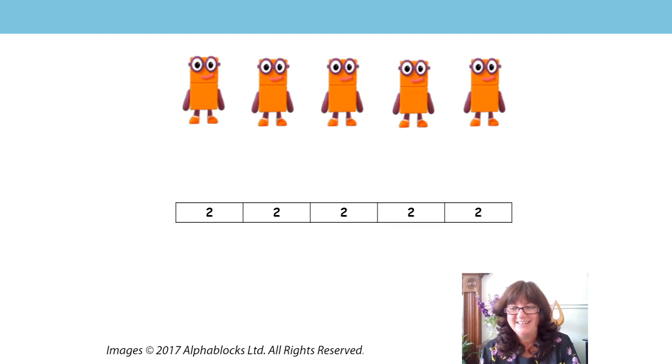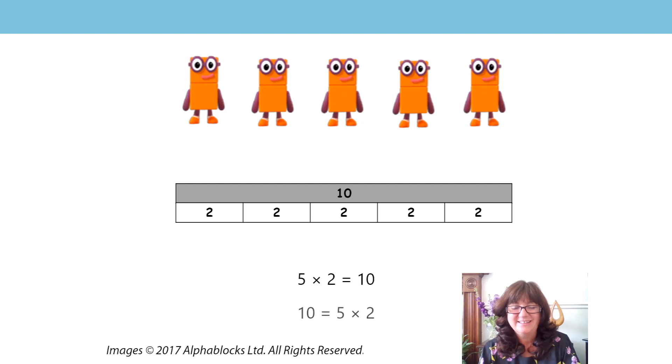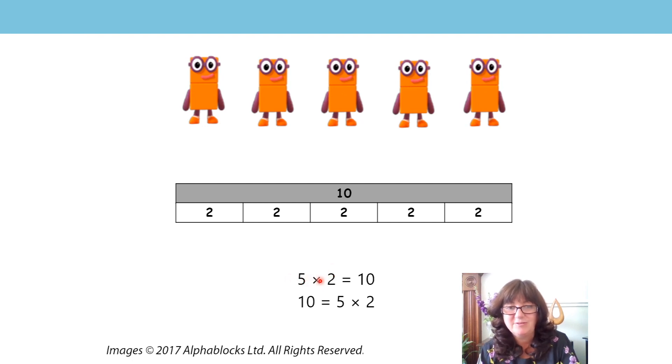Can you get your strips of paper and make your bar model now to make ten as a whole? And remember to write your multiplication equations — five twos are ten, and if we know that, we know ten is equal to five twos. Then use your new word cards of factor, factor, and product, and show that factor times factor is equal to product, and product is equal to factor times factor. OK, did you do it? Let's have a look — is this what you made?